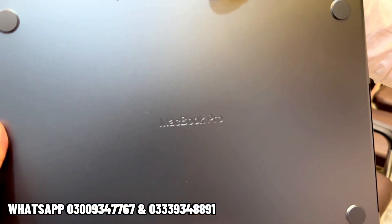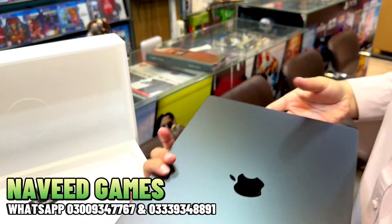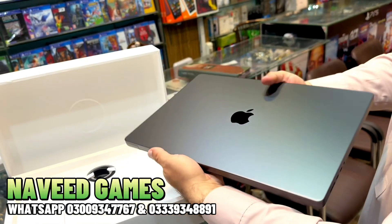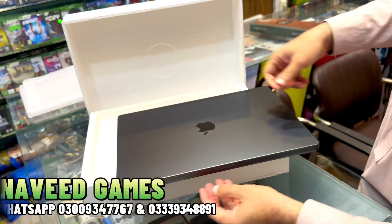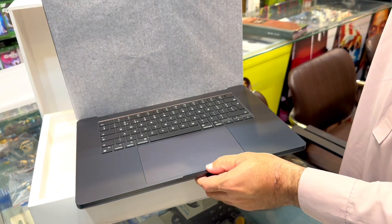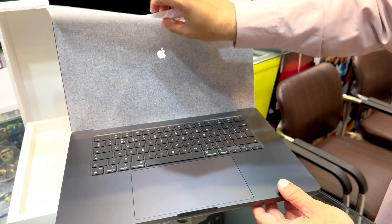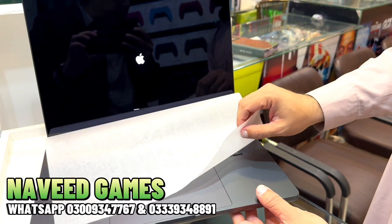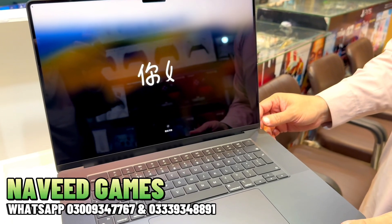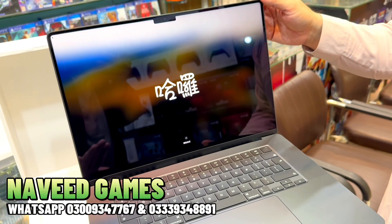Here's the front, the Apple logo in Space Black color. It is the latest MacBook Pro 2023 model with the M3 chip — 12-core CPU, 18-core GPU.